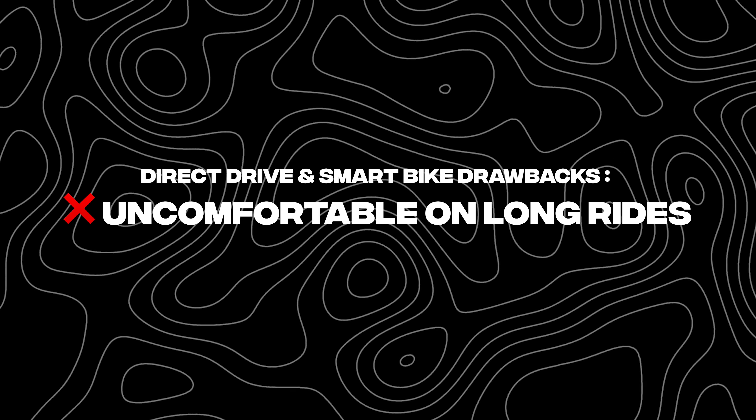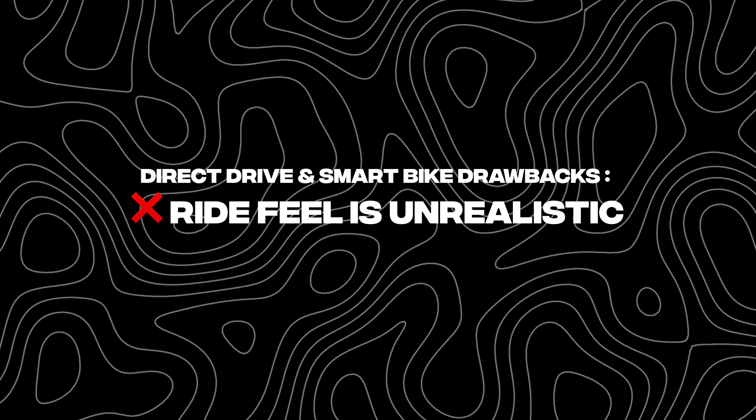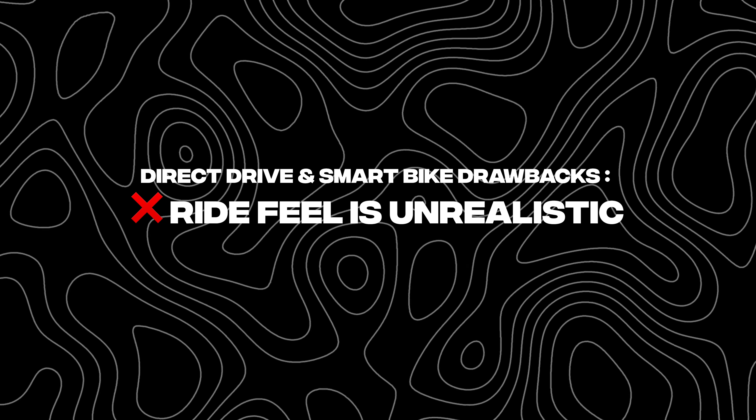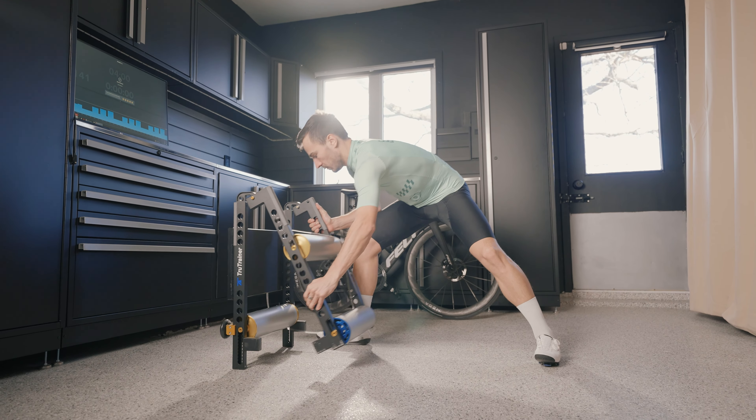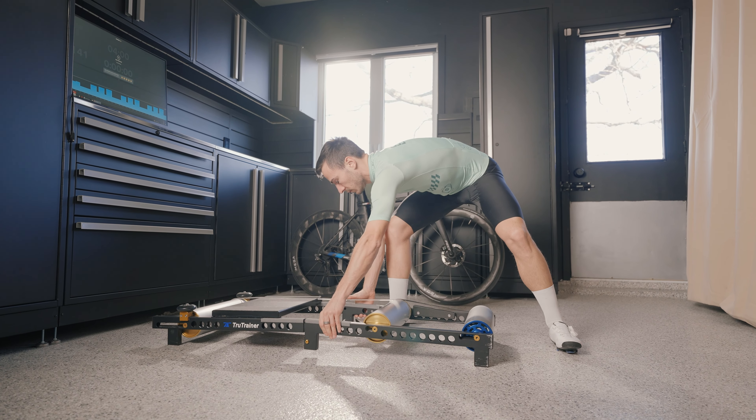People ride them because they're affordable, it's what everyone has, and they're easy to get your hands on. But they all come with the same drawbacks — they get uncomfortable on longer rides, and the ride feel is a bit awkward because the bike isn't moving. Some direct drive trainers have some wiggle side to side and front to back, but nothing coming close to the experience of riding these iron rollers.